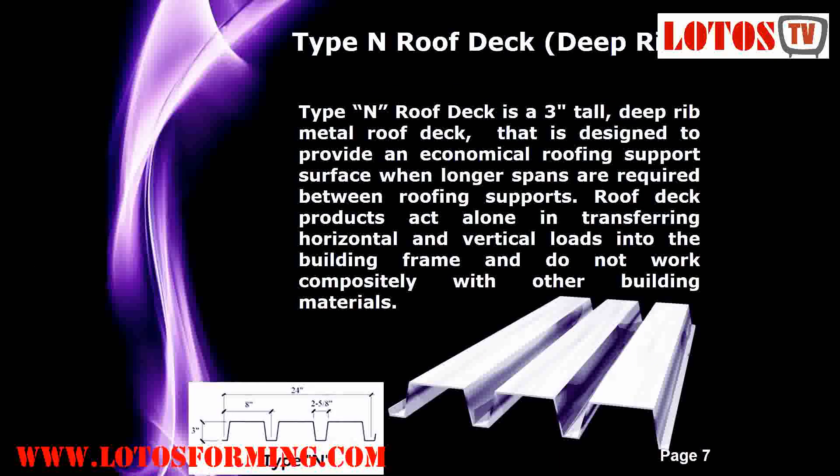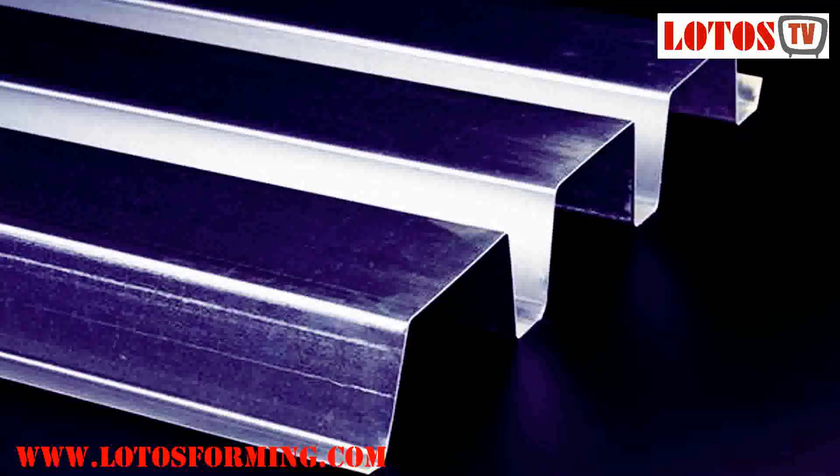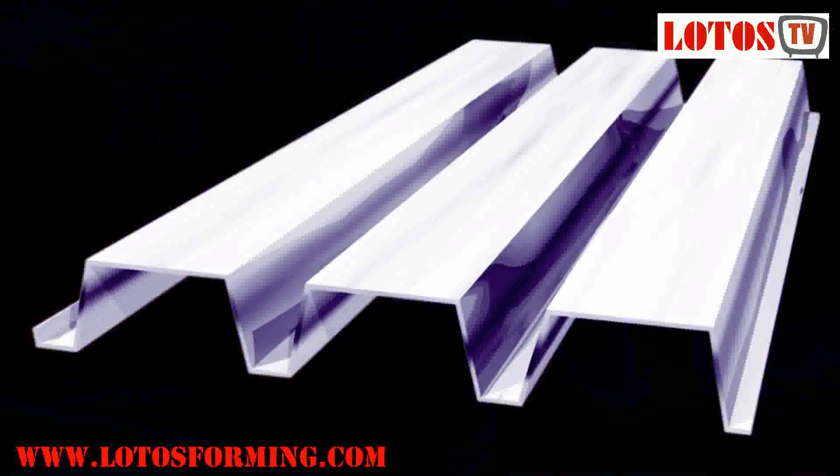Type N or deep rib. Type N roof deck is a deep rib metal roof deck that is designed to provide an economical roofing support surface when longer spans are required between roofing supports. Roof deck products act alone in transferring horizontal and vertical loads into the building frame, and do not work compositely with other building materials.